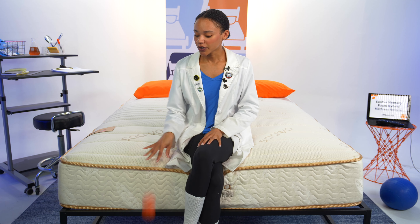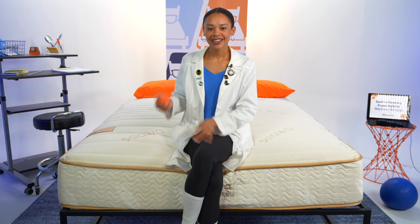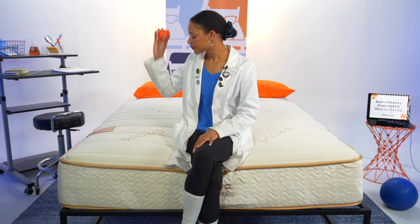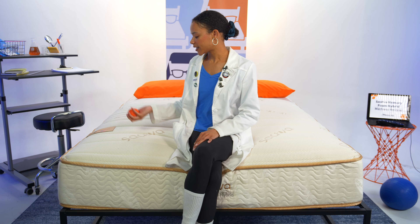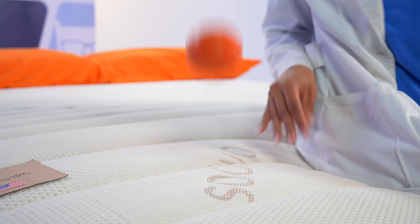We also want to see how well this bed responds to your movements using this lacrosse ball. As I bounce it on the floor, you see it comes right back up to me. Now let's try this on the mattress surface. We're getting some good bounce here, which is exactly what I expected because there are coils in this bed. So if you toss and turn, this should be a good option for you.